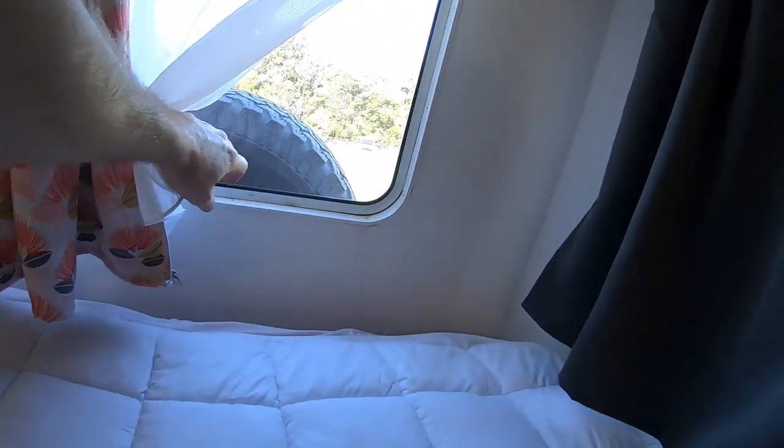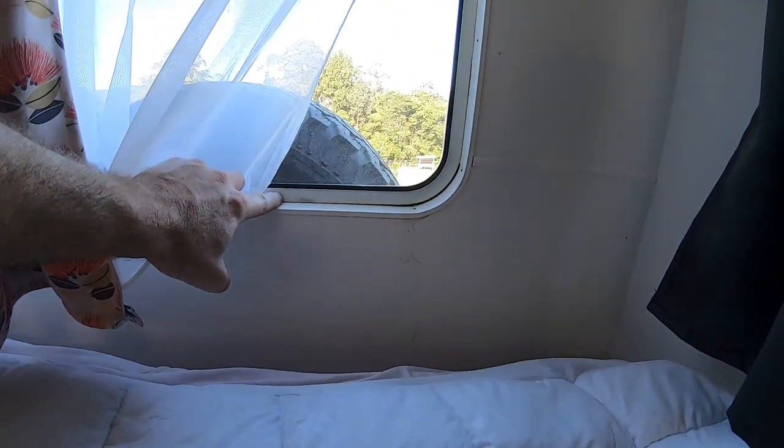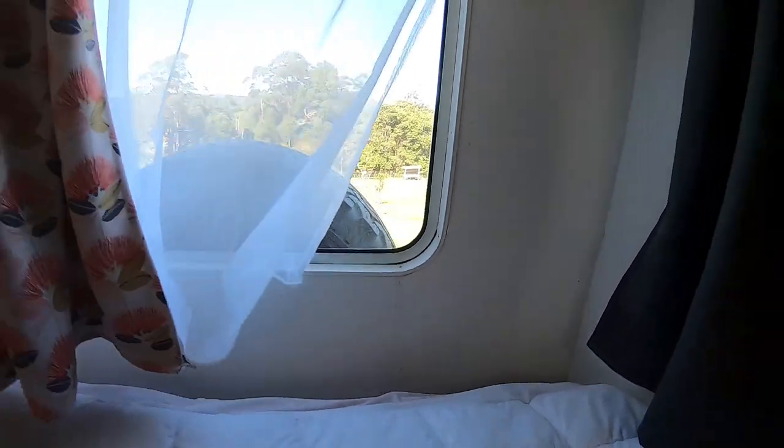The back window is another issue — when it rains I'm getting a leak, and you can see the water marks there. There's water getting in through there, so I've got to investigate that. It might mean pulling out the back window, resealing it, and popping it back in, or maybe the weep holes that allow water into the channel are clogged up. I'm not sure if I'll get to that one today, but the first thing I'm going to hit is finishing off around the door frame.